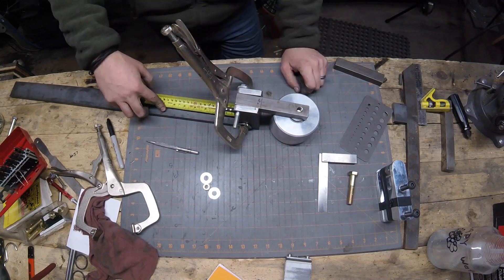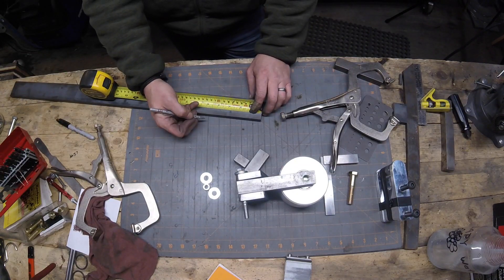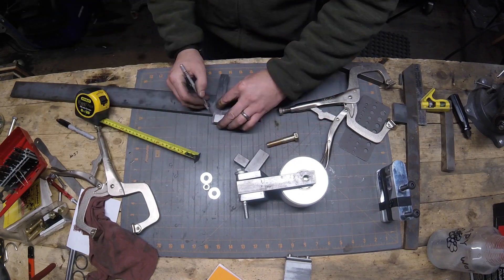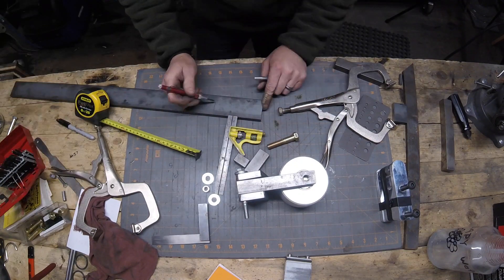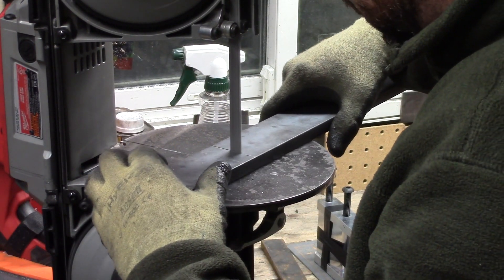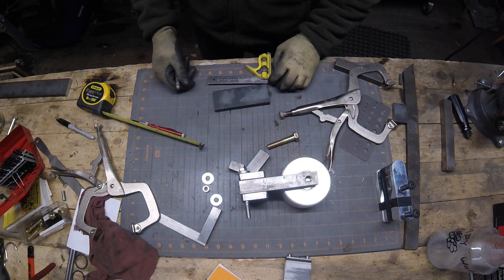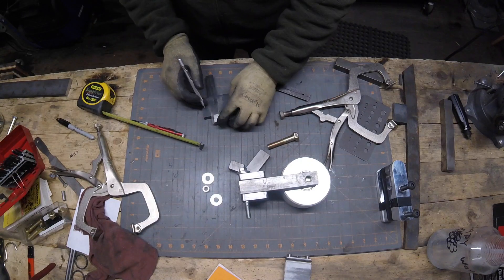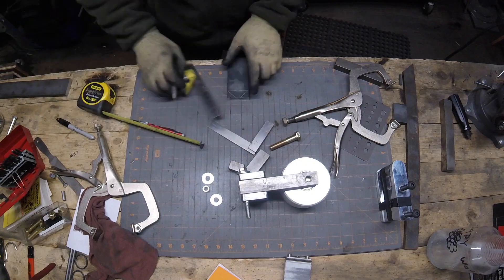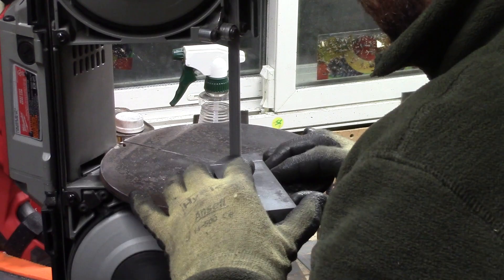Now I'm measuring out the bottom plate. Once it's all put together, this whole thing becomes the tensioning device as well. I'm going to drill a half inch hole there and bolt it to the table I'm making the grinder on with a half inch bolt - that will be the main pivot point for the tensioner. I'll mark some 45-degree cuts here to clean up that end so it's not a square piece of steel, cut those on the bandsaw, and then clean them up on my belt grinder.